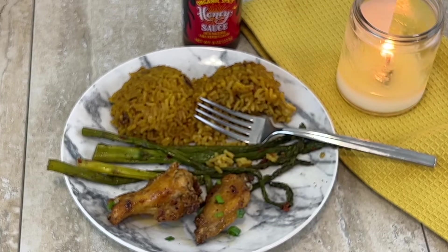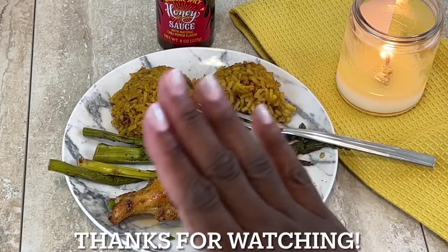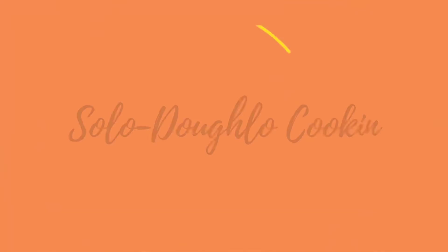Give it a shot, guys, and let me know what you think! If you haven't tried the hot honey at Trader Joe's, give it a try. Thank you so much for watching — make sure you comment, like, and subscribe!